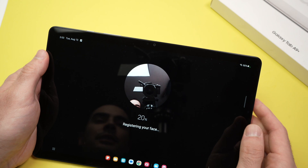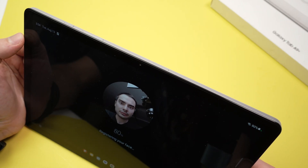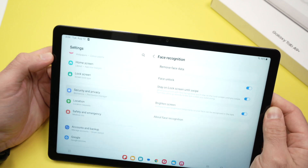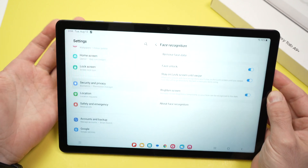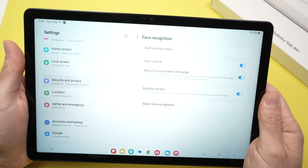Now it's time to register your face. Point this circle to your face. You're going to get a green checkmark and it's very quick — it only took about a second. Your face is now registered.